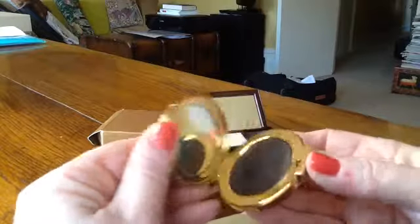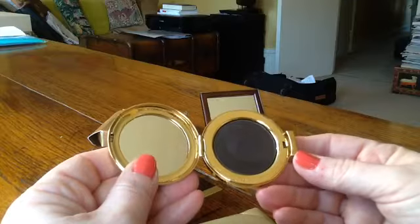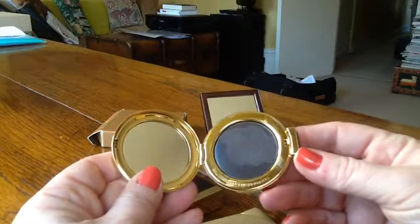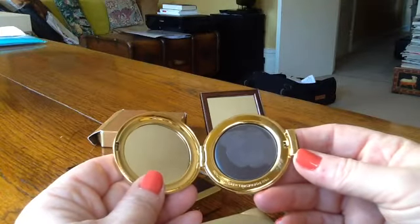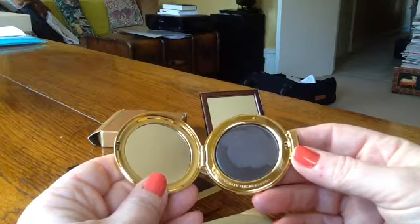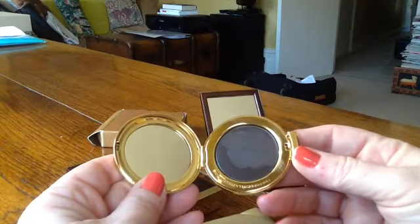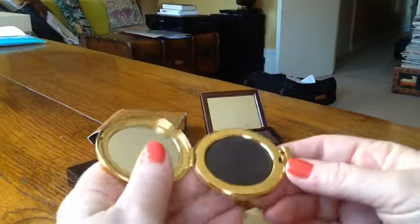And this one is a black eye gloss. Although I've had it for quite a while, and I think this product was initially released in about 2005, 2006 — we're talking about a decade ago — it's still good to go. And although I don't use it very regularly, I have used it from time to time, and you can see it's barely made an impression.